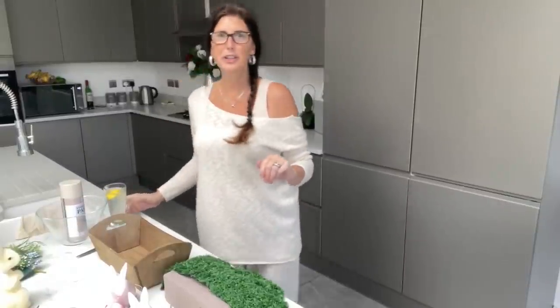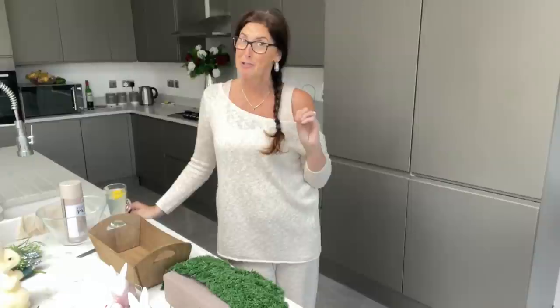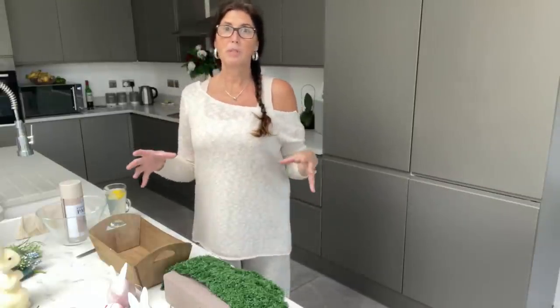Hi everybody, how are you? Now we are doing today a bit of crafting. We are doing a simple Easter arrangement — table centrepiece, side table, your kitchen, wherever you want to put it.